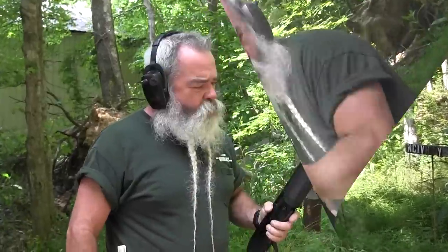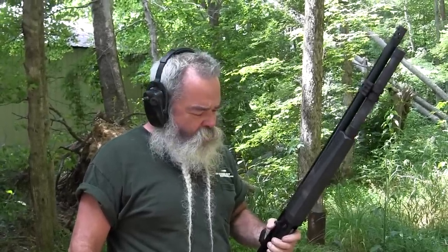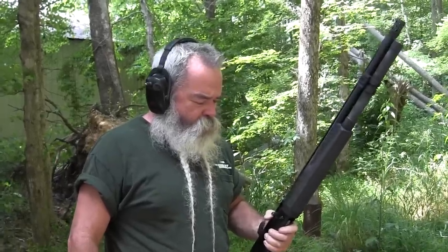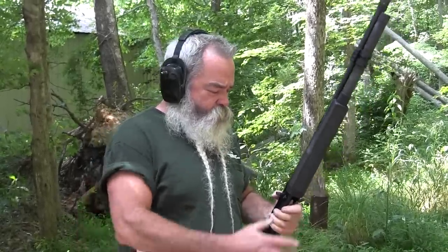We just shot a magazine full of the Remington STX target loads — one-and-an-eighth ounce at about 1,200 feet per second. Shot really well; no pain on the shoulder at all. Now we've got some 2¾-inch magnum nine-pellet buckshot loads in here. We're going to shoot off three of these to show how well it handles the recoil.